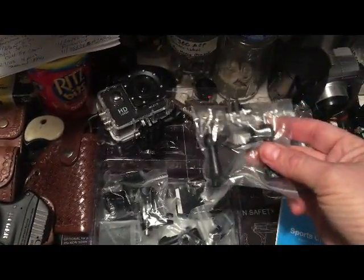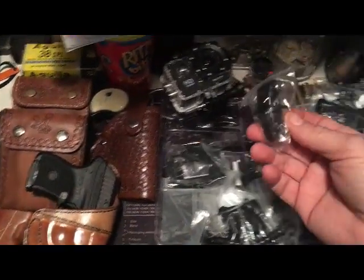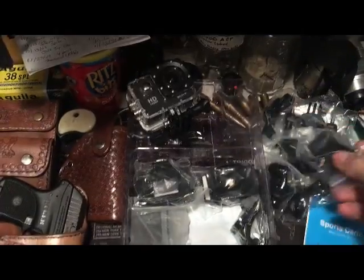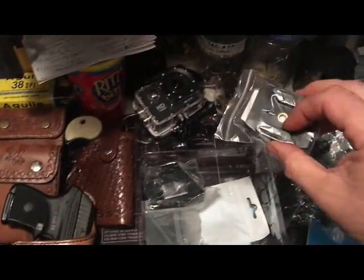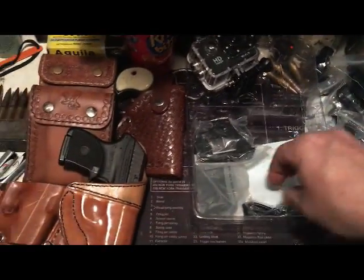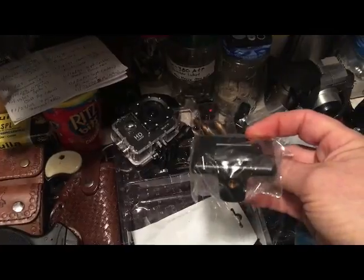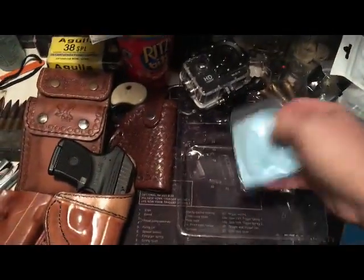The handlebar grip, it's got different mounts that you can use — several of those. Here's the hat clip mounts, here's some more mounts that go on these here. You've got a tripod mount and another mount that you can use with 3M tape — it already has 3M tape on it. USB cord for charging, there's the charger. And this is your mount when you're not using the waterproof case. And zip ties and a cleaning cloth.